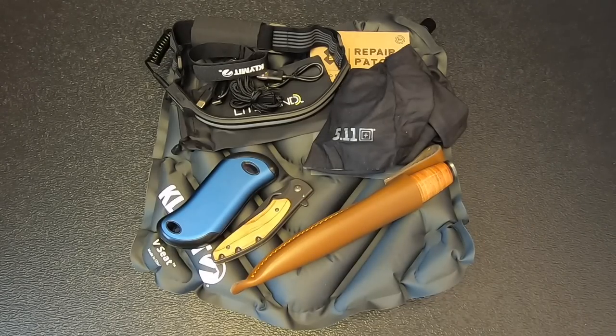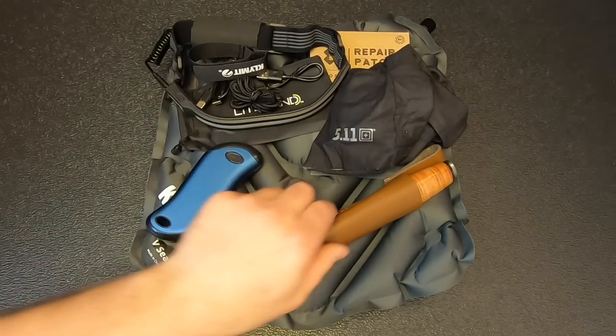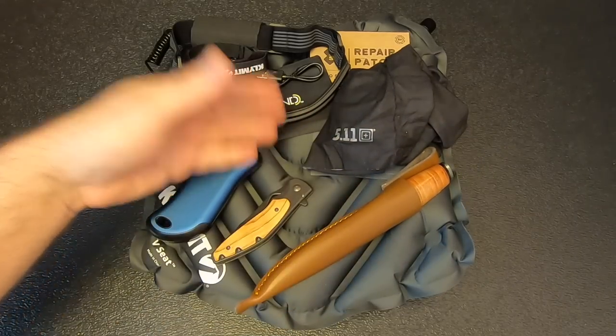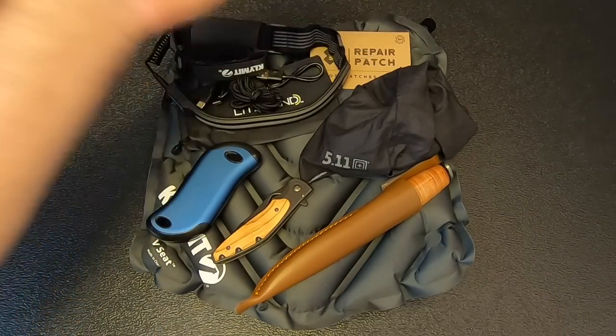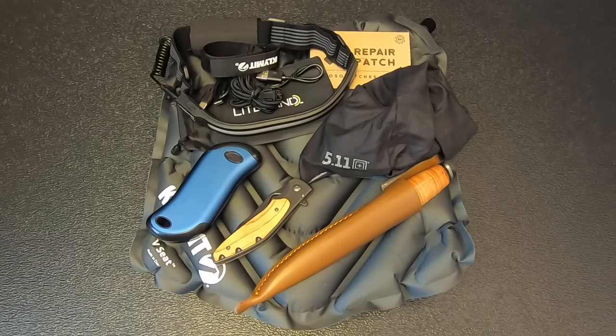So there's all the stuff from Mission 84 of Battle Box — not bad. It's got some cool stuff. I like the Zippo hand warmer slash power bank, the Lord & Field knife, the sit pad is useful, the gaiter is useful, the repair patch is useful, and the headlamp will get used as well. A lot of useful stuff in this mission; I don't have much of a problem with this one. Now let's check out Mission 85.